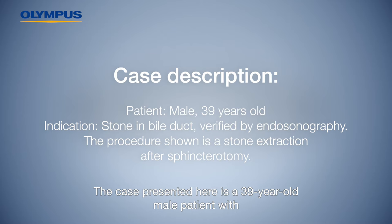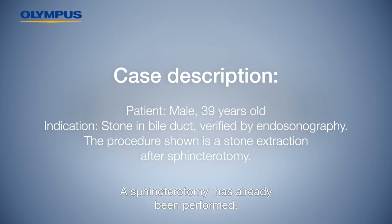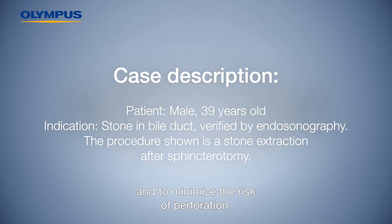The case presented here is a 39-year-old male patient with a stone in the bile duct, verified by endosonography. A sphincterotomy has already been performed and a short guide wire is already in place. A guide wire compatible extraction basket is used for the stone extraction, to establish a secure hold of the stone in the event of a juxtapapillary diverticulum and to minimize the risk of perforation.